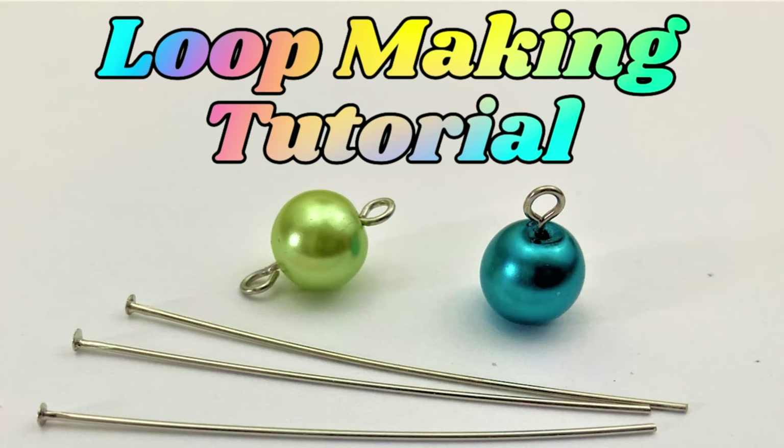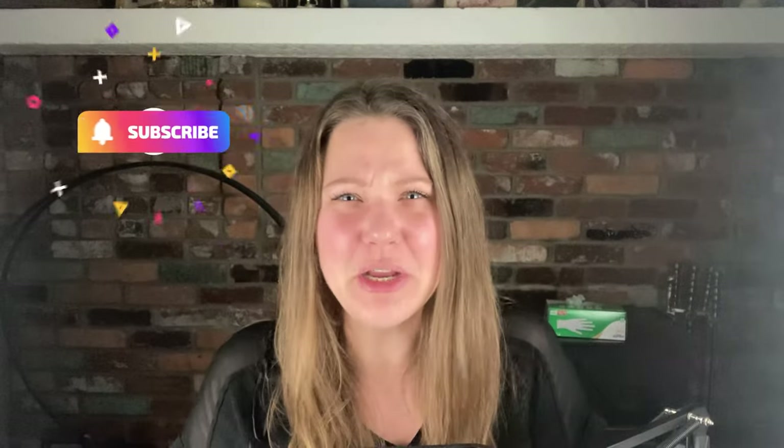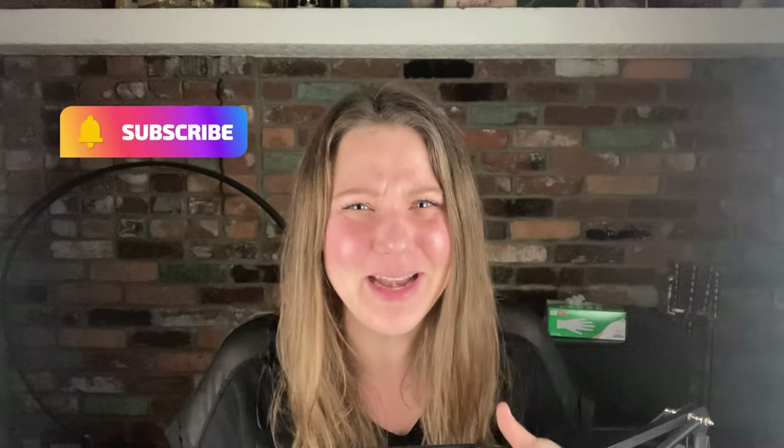Now, if you don't know how to make loops, I'm going to teach you today. I also have a tutorial to help you if you need to watch it a million times, but once you get the hang of it, it just takes time to make this necklace. The supplies are easy, the tools are easy, but it just takes a bit of time. But once you do it, this jewelry piece is just gorgeous. So make sure you subscribe to my channel if you haven't already, but let's start right now.